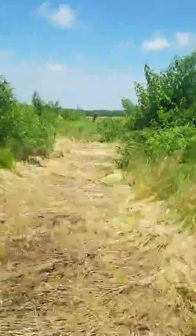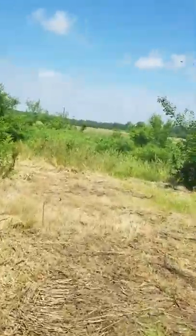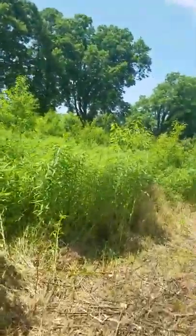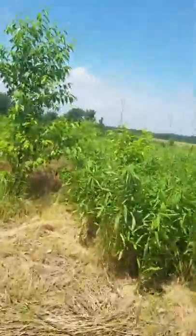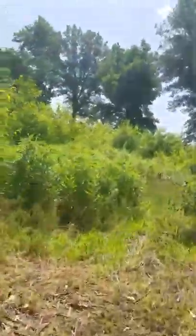I just cut this path out yesterday. I'm eventually going to put a playhouse back in here somewhere for the kids, and I'd also like to put maybe a bench or something to sit on. It was all about that height — I know it's not what this mower is recommended for, but I'll probably get some comments saying I'll destroy it using it for stuff like this. I was careful though — I went very slow.